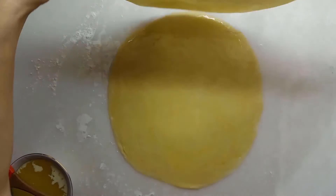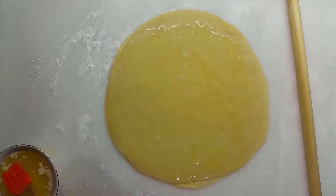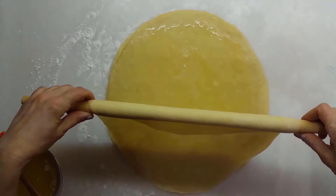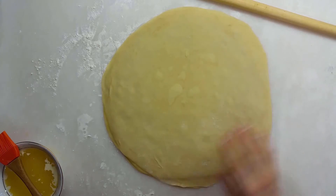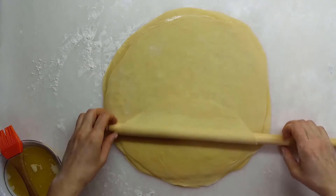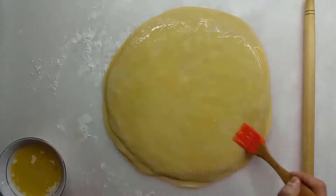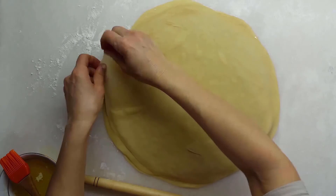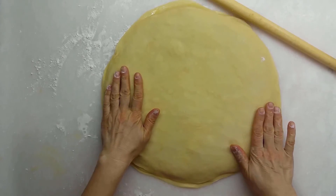Leave the last lump on the counter and apply the oil on it. Laminate the other doughs respectively and apply the oil between each of them. Do not apply the oil on the last dough.